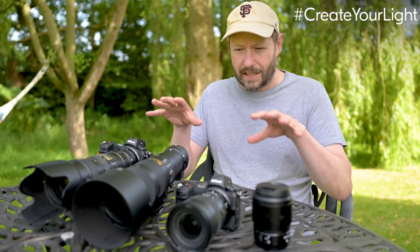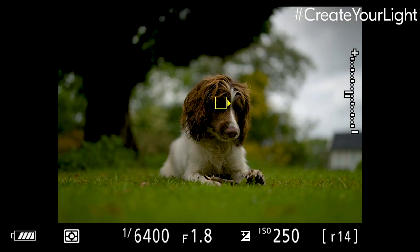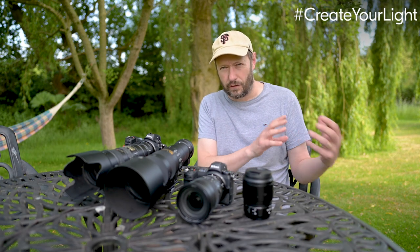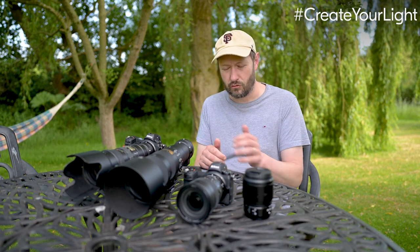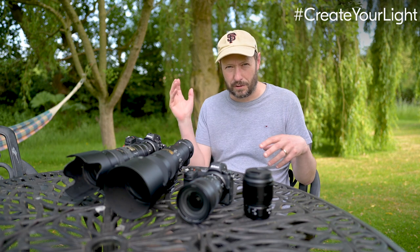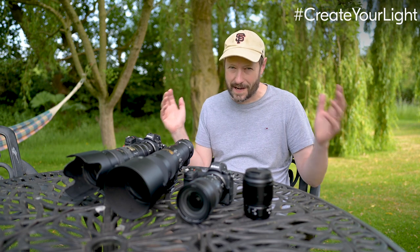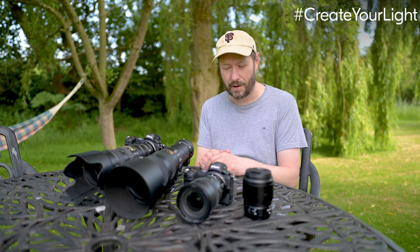I want to talk about gear and the Nikon autofocus, because the new pet eye autofocus and pet face autofocus is really good. It helps you track the subject in the frame when you're trying to focus, which is probably one of the hardest things with any animal photography — getting it in focus.